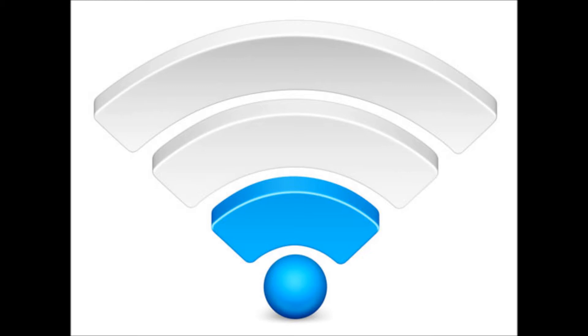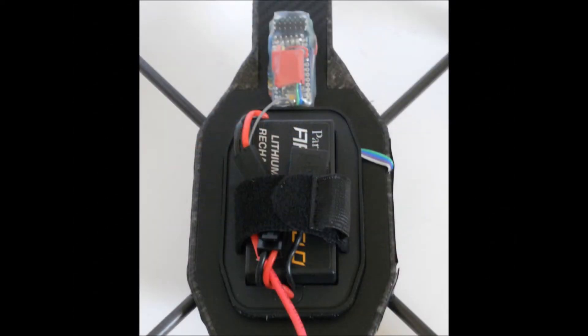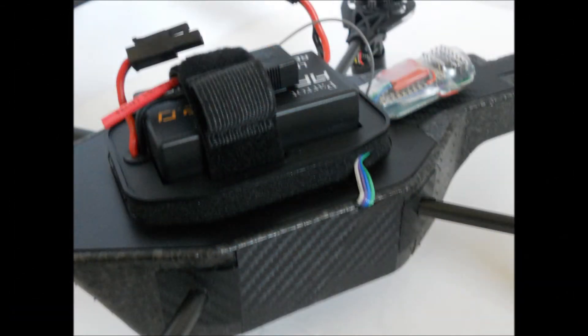The RC modification is simple — the total modification takes about 10 minutes. You just locate the receiver as I've done here, then run the green, blue, purple, and gray wire to the serial port and plug it in. I've cleverly hidden the wire in the foam body of the AR drone, then covered it with carbon fiber vinyl.